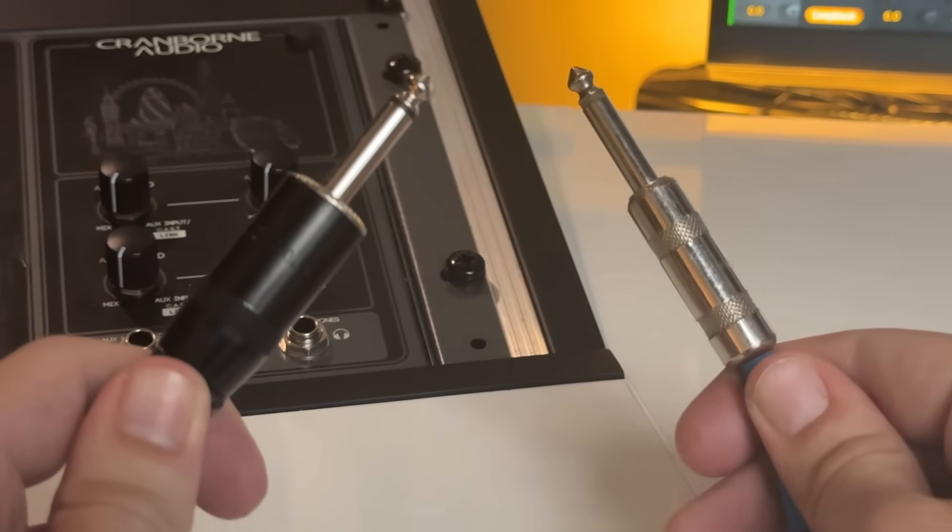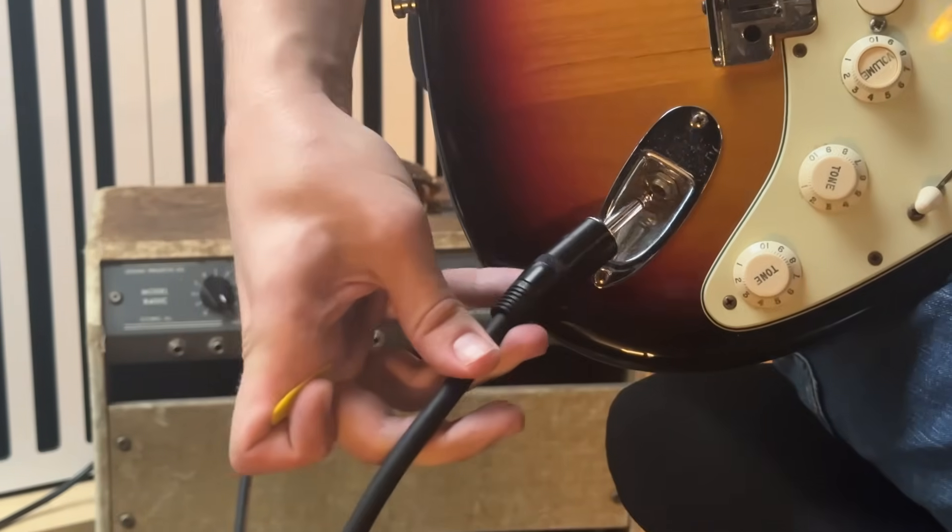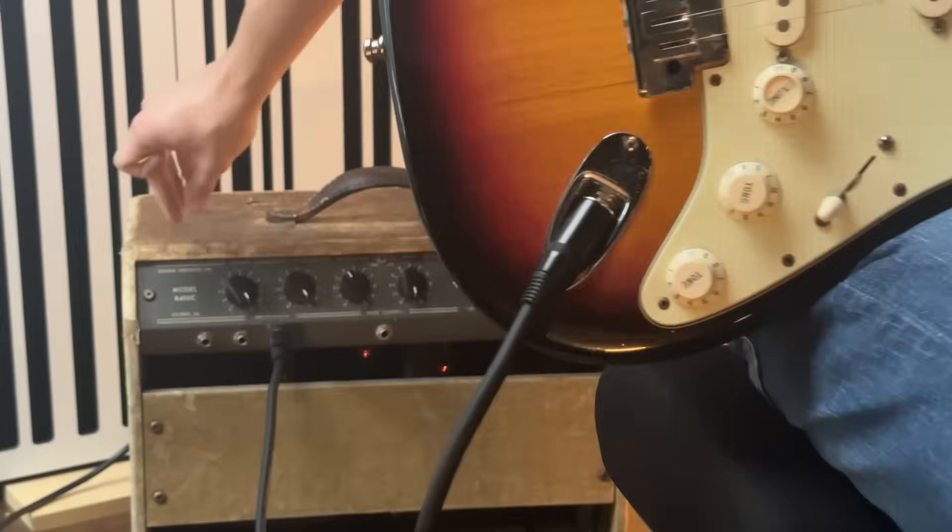This is a quarter-inch instrument cable, and this is a quarter-inch speaker cable. Even though they look the same from the outside, using them interchangeably is a really terrible idea, which could create unwanted noise, or even worse, it could damage your amplifier. So in this video, I'll help you understand why.